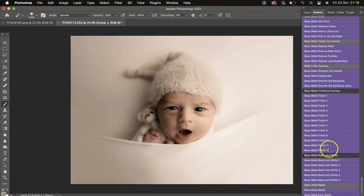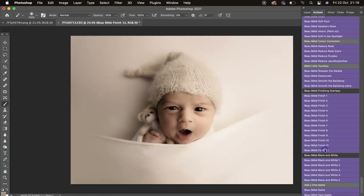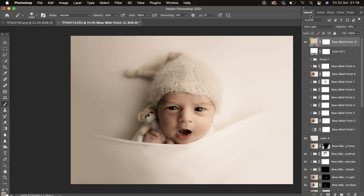The last two — 11 and 12 — give a really nice soft matte to the image. Number 11 is a white matte; use the opacity slider. Number 12 is more of a peachy color, giving those creamy tones.